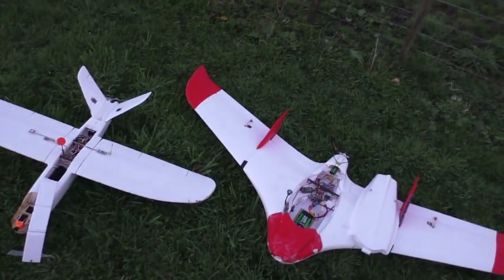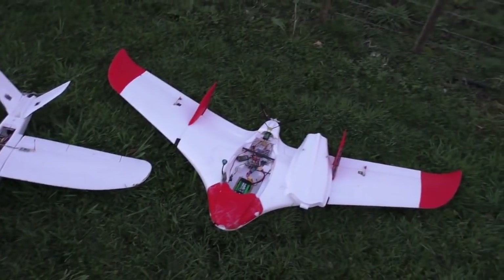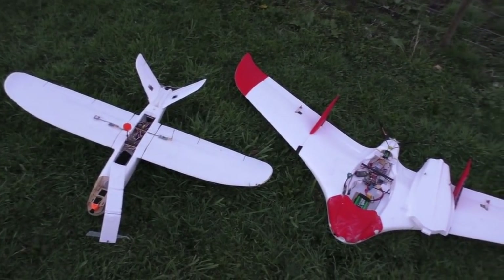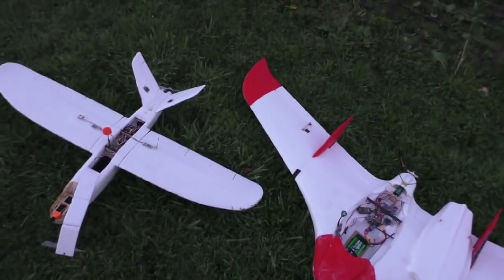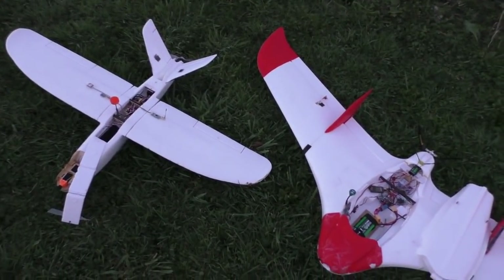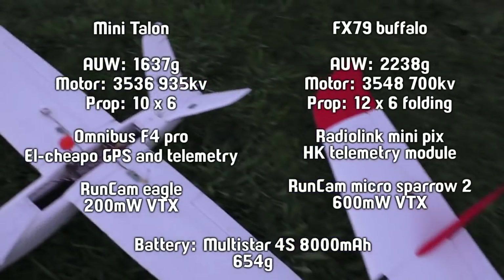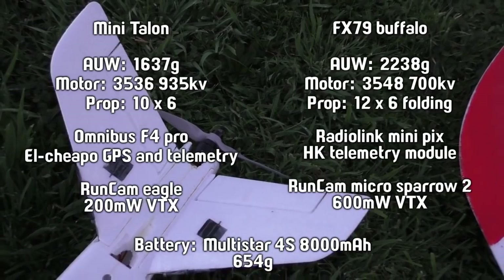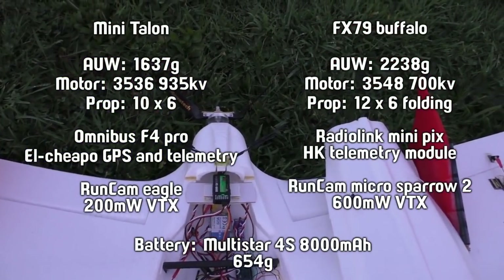I avoided just doing a loiter where you're in a bank all the time, because when you're banked you're not getting as much lift as when flying level. There are some other differences between these planes though. That one has a 3600-something KV motor with a 10×6 prop, and over here I think it's a 700 KV motor with a 12×6 folding prop.